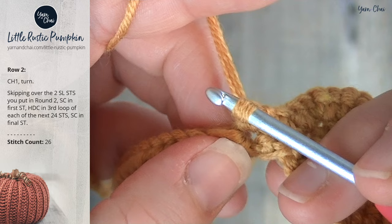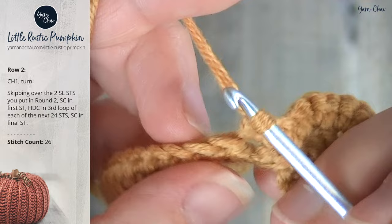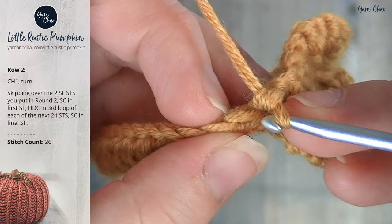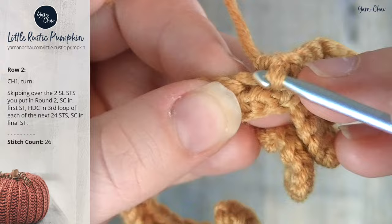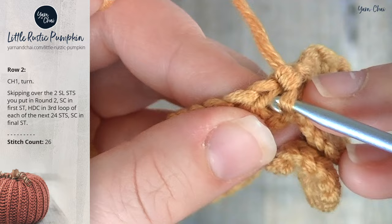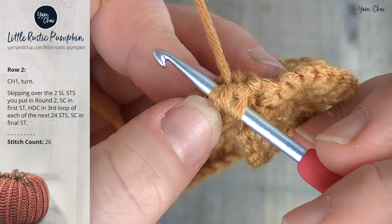The instructions say to half double crochet into the third loop of each of the next twenty-four stitches. To find the third loop: turn your work a bit — you have the back loop, front loop, and the third loop laying right underneath the front loop. Yarn over because this is a half double crochet, and insert your hook into that third loop. It should be relatively easy to insert your hook, and that's how you know you're in the right spot. Yarn over and complete a half double crochet.